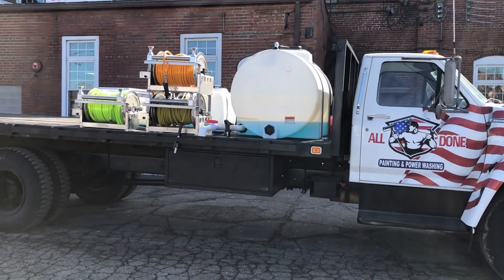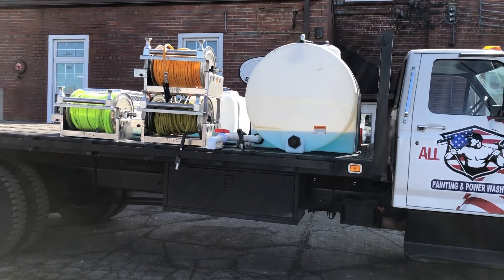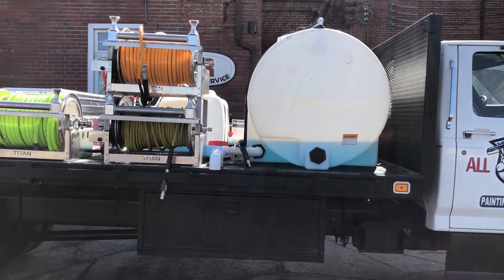It has a 3,500 PSI 8 GPM pressure washer and a gas engine soft wash on the other side, which we'll get to in just a second. But starting on this side, we've got the 325 gallon water tank and the 2 inch drain.